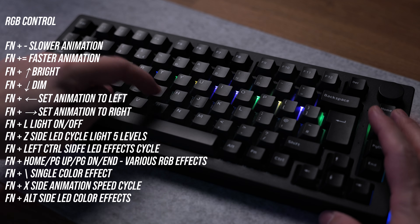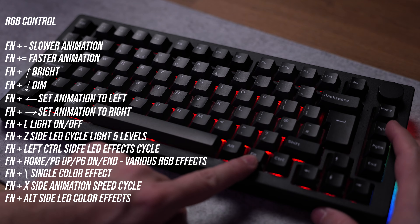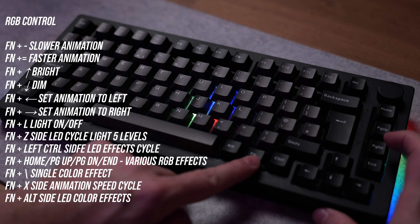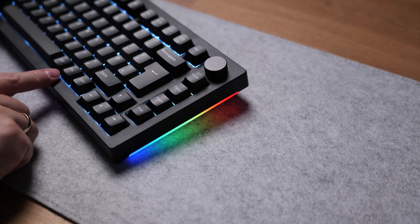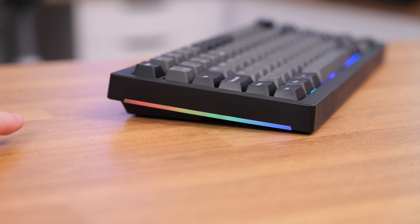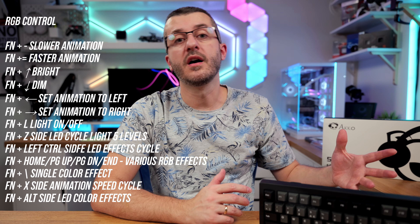Of course it has RGB with several predefined modes which you can change or customize to your liking, like slower animation, speed, brightness and so on. It also has subtle side RGB strips which can be a cool thing in the dark — for example you can turn off the main RGB and just leave the sides. It looks cool at night. I will leave on the screen a list of shortcuts that you can use to control the RGB lights.